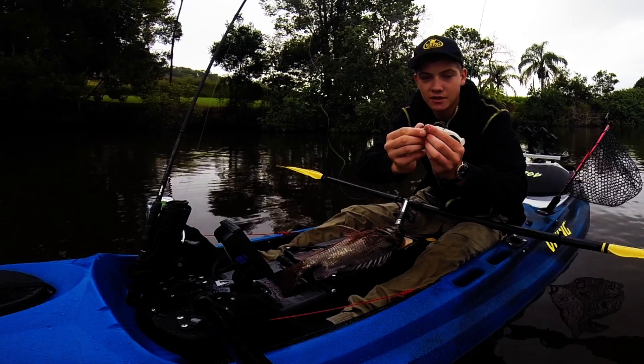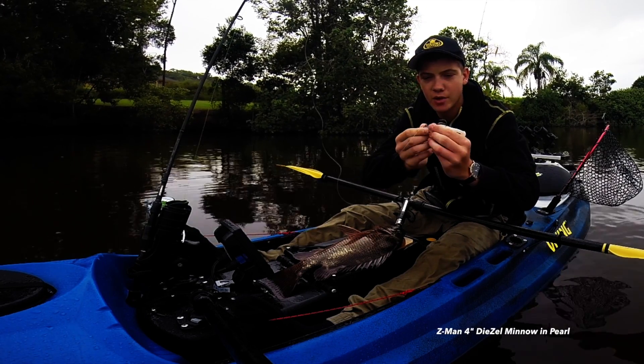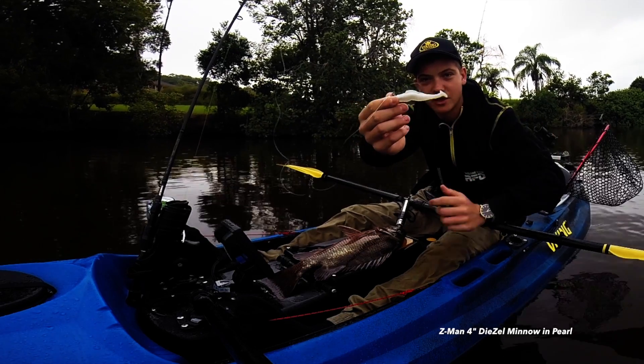That's the lure that did the damage — Z-Man 4-inch diesel minnow in Pearl. He absolutely crunched it.